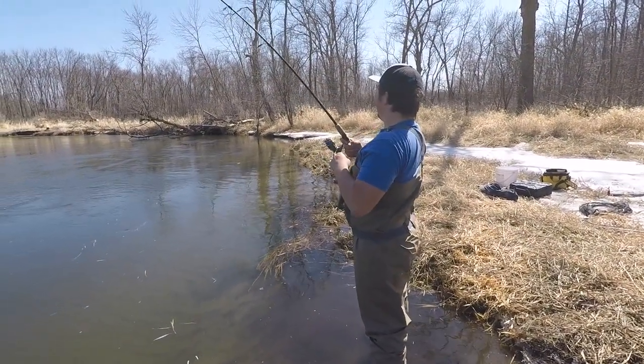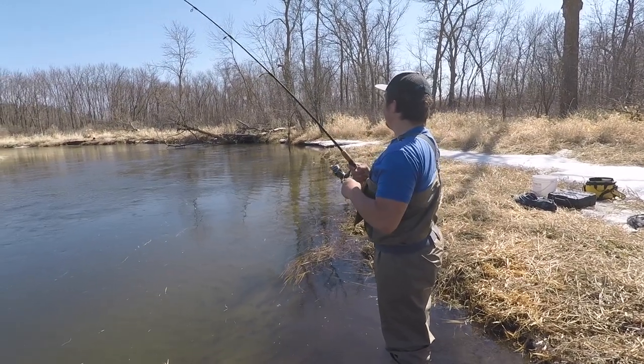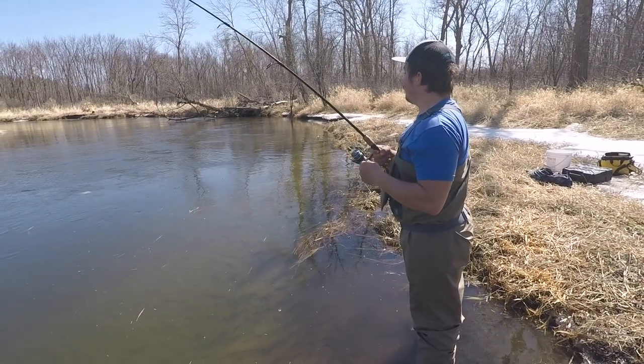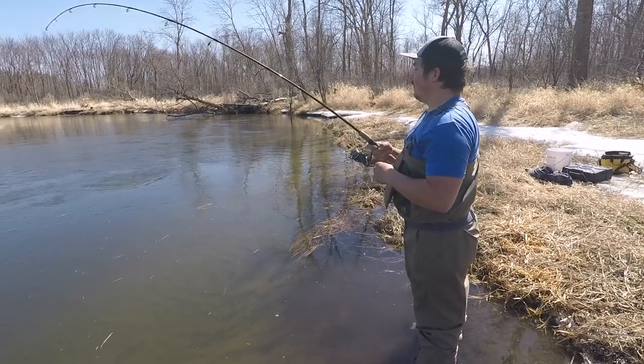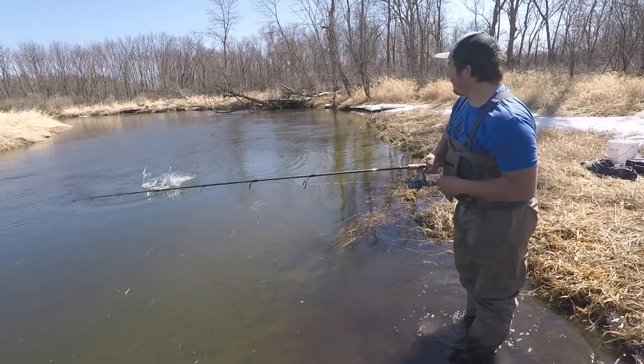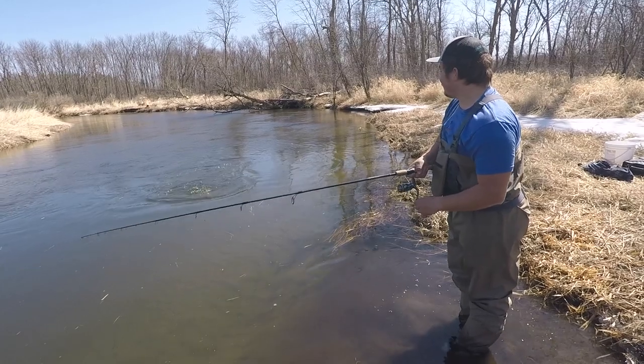That's one — that's a nice one. That looks like a big sucker. That looks long — oh yeah, that's a good one. Whoo, look at that, taking off upstream! Breaking the surface a little!